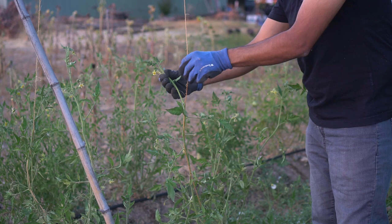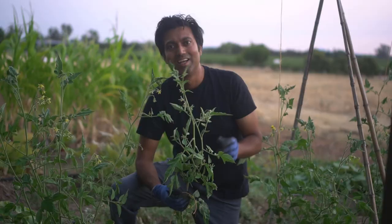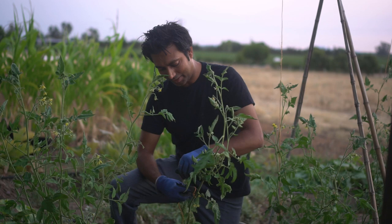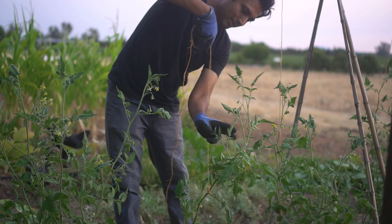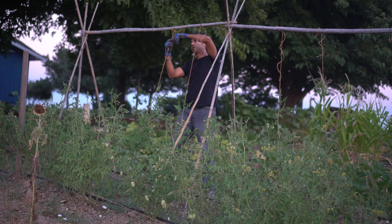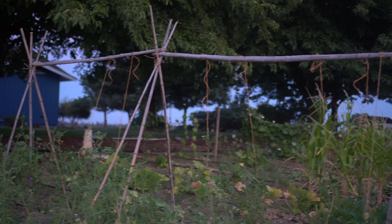As the tomato plant is growing, just keep twisting it around the string. I just keep going down the row and staking all of these up. It's very easy to do — just make a knot at the bottom, make sure it's a little bit loose so you don't choke out the stem, then wrap around the stem itself and tie at the top to the lateral. Basically I'm just doing about 10 seconds per plant and just keep moving down the row — that's how fast it goes.